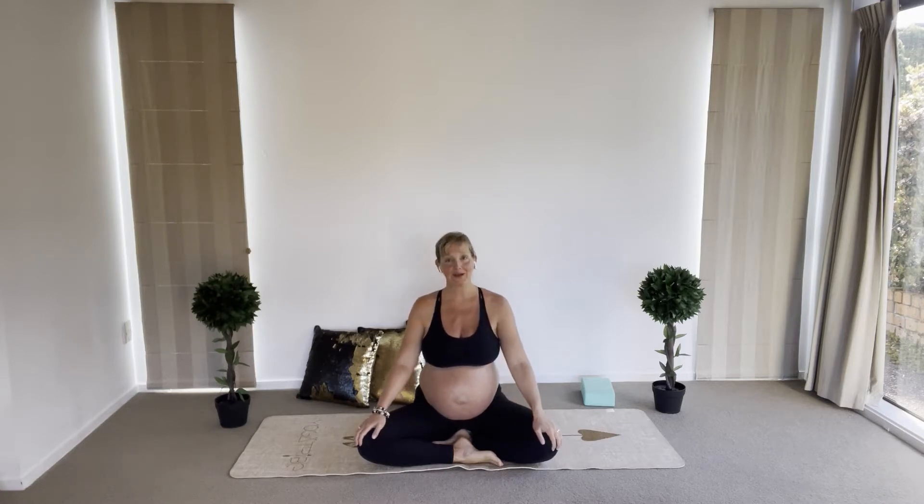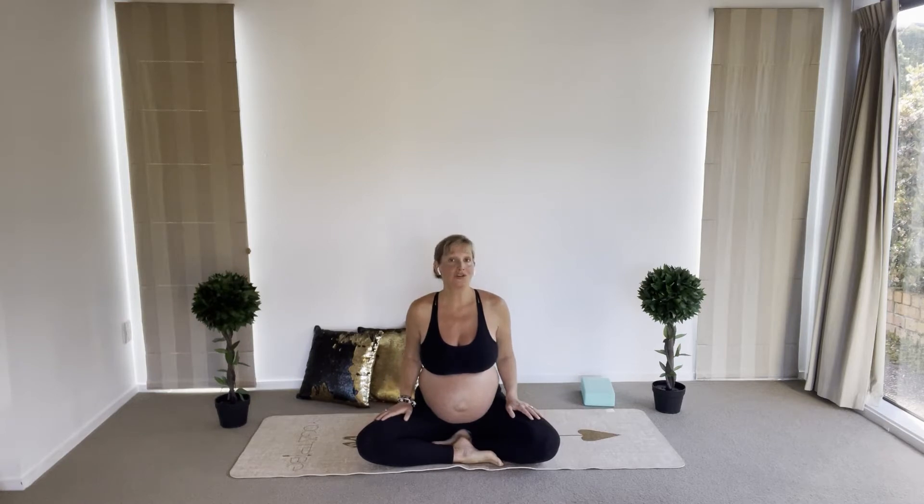Hi beautiful mamas, thank you for tuning in today. We're going to work with a prenatal yoga practice that will help to release anxiety from the body. Anxiety is an emotion that can influence your life in general, even if you're not pregnant — this can be really disturbing for you.